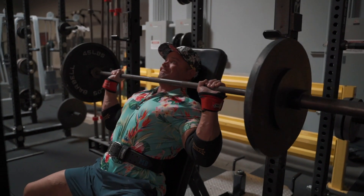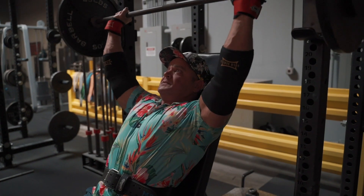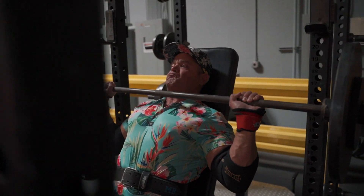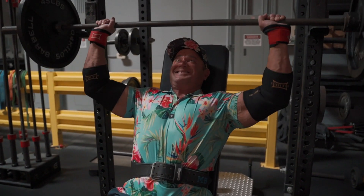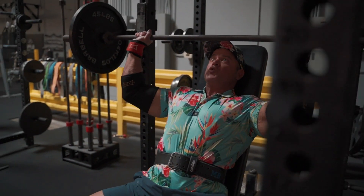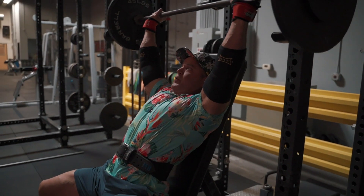You might hear me preaching about form quite a bit and technique and execution. You'll hear that from older lifters because the older lifters have figured it out. They understand you can get a lot of the rewards and benefits without having a lot of the negatives settle in. So my joints will be healthier, my body will be healthier, I don't need to worry about the weight. I've already proven myself to myself — I feel very comfortable with how strong I was and how strong I currently am.